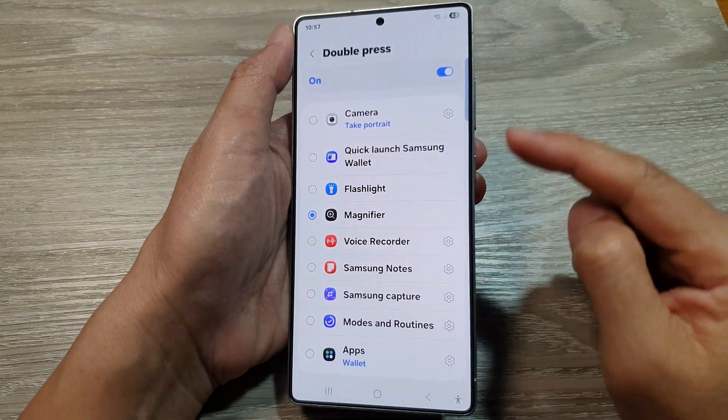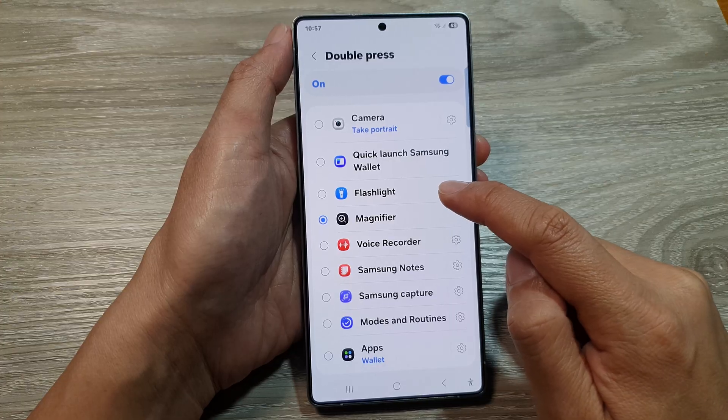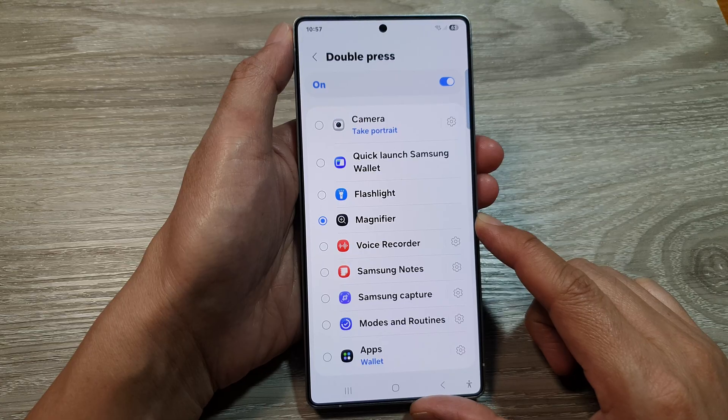How to set double-press side button to open flashlight on the Samsung Galaxy S25, S25+, or the S25 Ultra.